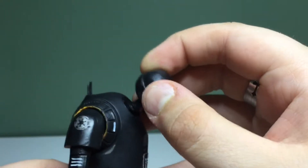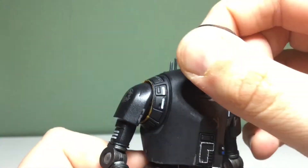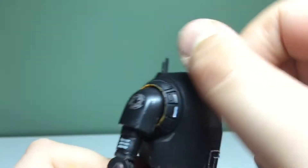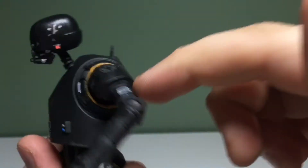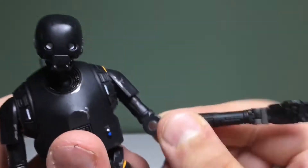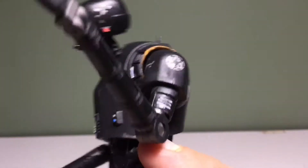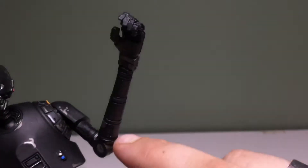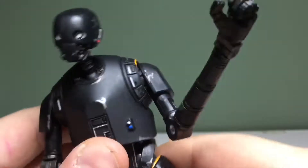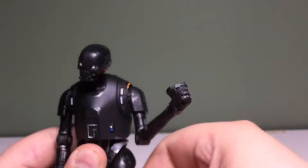Articulation: his head is on a ball joint, and then he has a neck joint, so he can look all the way down. He can look all the way up because of the way it's sculpted. He can move side to side. The arms go out, and you can move the arms all the way around. There's a bicep swivel, single bend at the elbow. I like how far it goes in considering it's not a double joint. He does have an ab crunch — can move very little forward, kind of far back. It can move side to side — the diaphragm joint. The hip joints move out, and it can kick out that way.